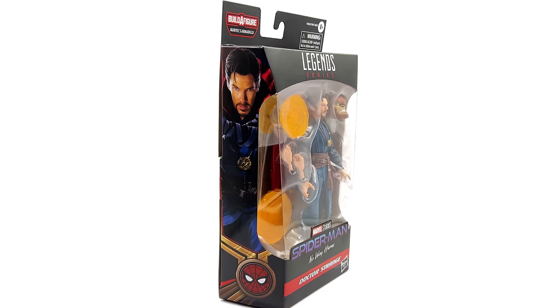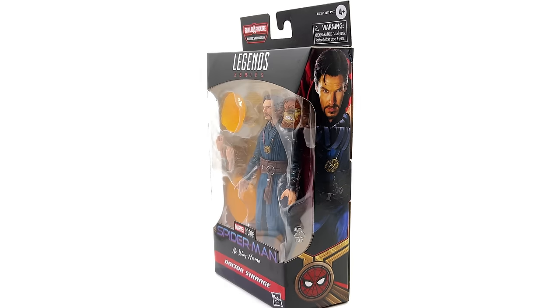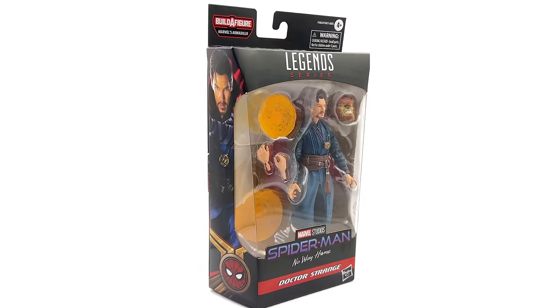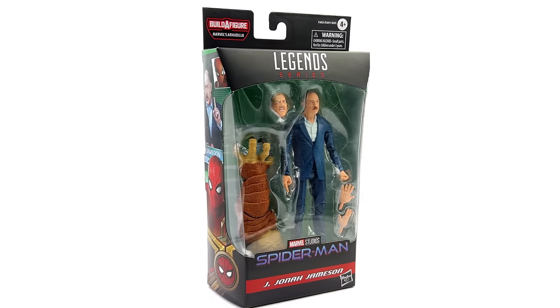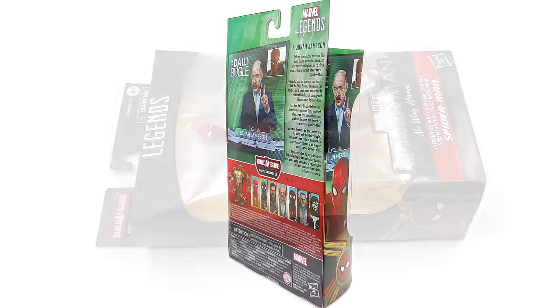There are still a few available in limited quantities from toyswonderland.com — I've left the link down in the description below. They have 12-month installment plans and an awesome reward system. What we're going to do now is kickstart the unboxings with none other than integrated suit Spidey.